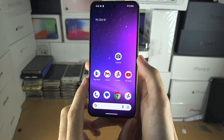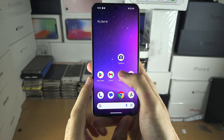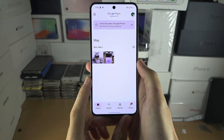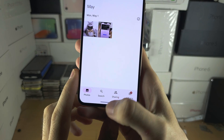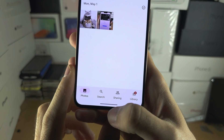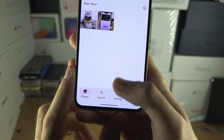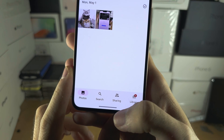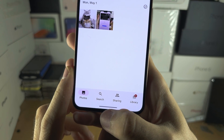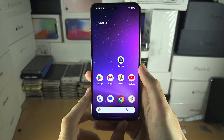Welcome everyone to using gestures on Pixel 8. I'm going to start by opening up an app. To go home, you see where this black or white bar is — you need to flick up using your finger, and once you finish the flick motion, release from the screen. It should look like this: flick up, release, flick up, release.